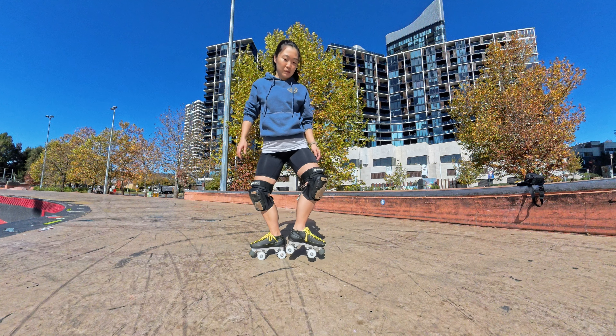Now there are a few different ways to power slide and I'm going to show you two different methods that I use, but at speed they look similar. Also remember, it's totally okay if you find a different way that works better for you. First things first, if you're comfortable with doing a step turn transition, this is going to feel a bit easier.